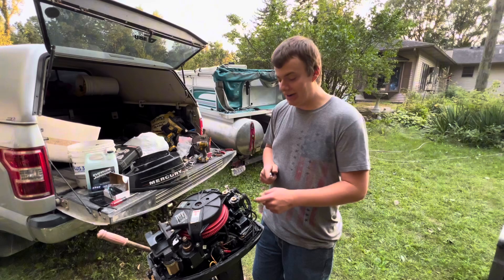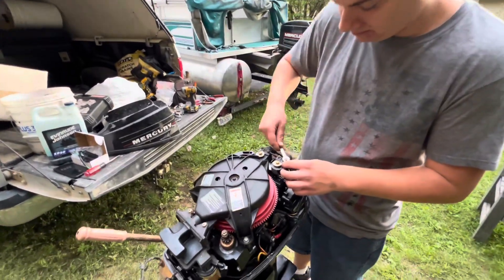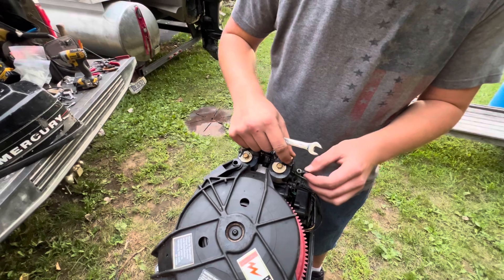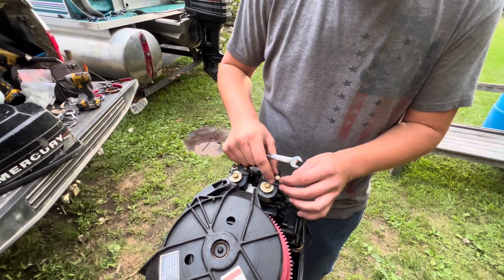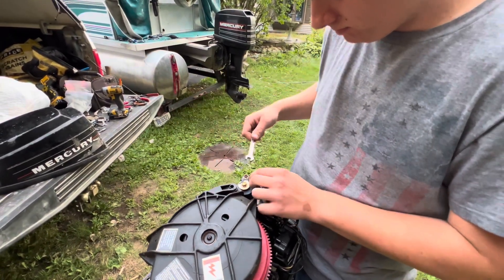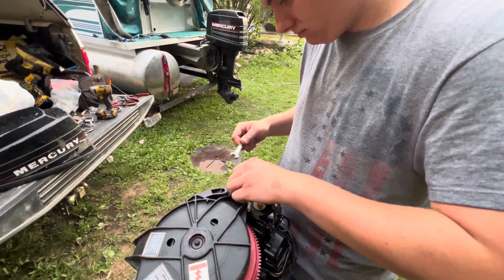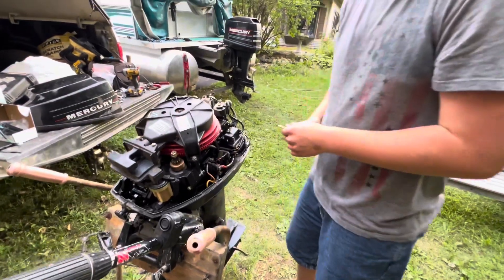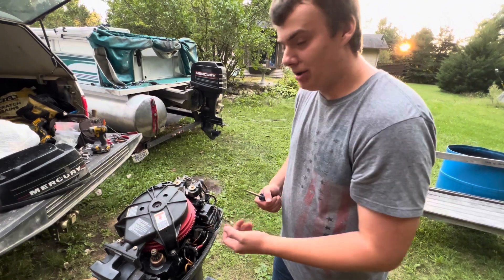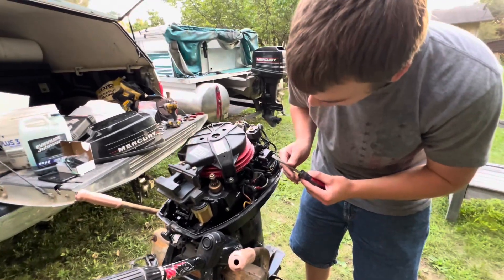I'm going to start removing the two wires from the CDI box that go to the coil — this is just a three-eighths. I'm going to put the nuts back on so I don't lose them. It's gummed up. Now I'm going to go ahead and remove the three screws that hold the CDI box on. My motor only has two because one decided to lose itself, so you can either use a regular screwdriver or Phillips.